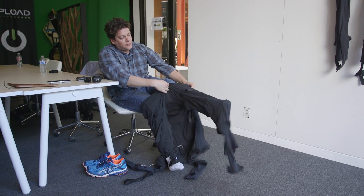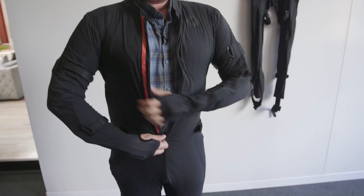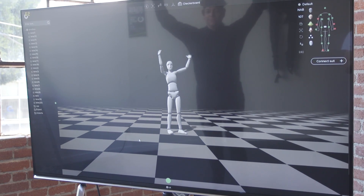While the suit was designed for motion capture applications to begin with, there's really no reason it can't be used for other stuff as well, like physical rehabilitation, improving your golf or tennis swing, or hanging out in virtual reality in something like Facebook Spaces.